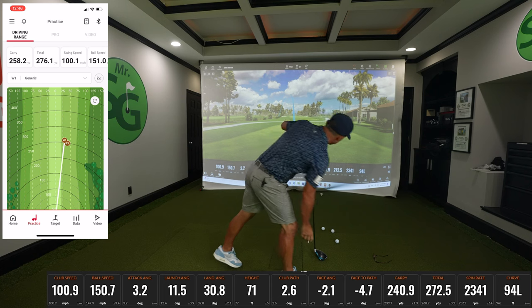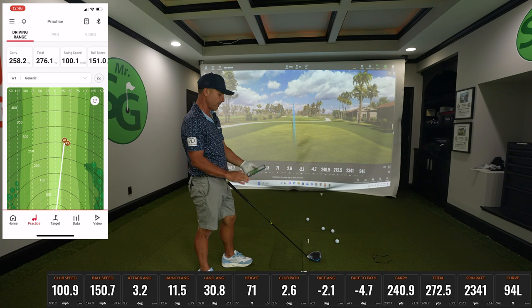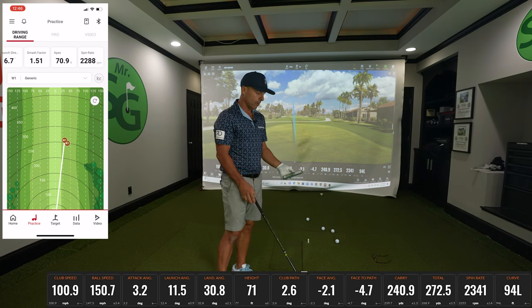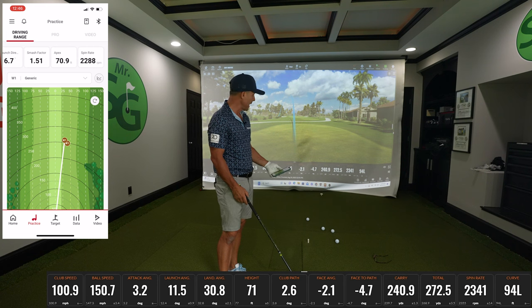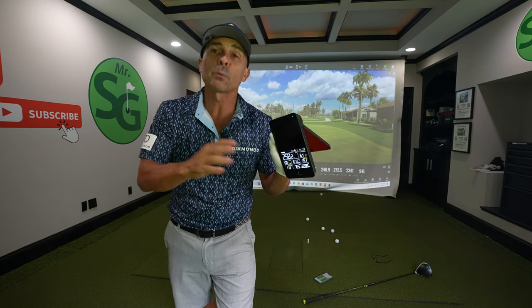258 carry on SC4, 240 carry on TrackMan. Club speed 100 on both — they've always been good with swing speed. 258, 240, 272 total distance — pretty similar. Spin is 2,288 versus 2,341 — it's close. So indoors SC4 is pretty good, meaning it's consistent. It's not giving me wacky numbers here and there, which is great. As long as I know consistently what it's doing, I like that. Now let's put this to the real test, because this is what you should be using these for more than even indoor practice.